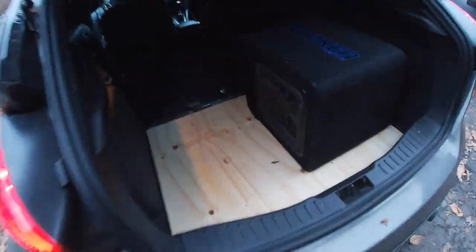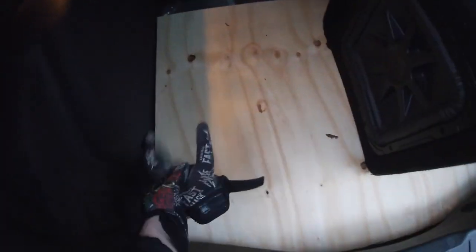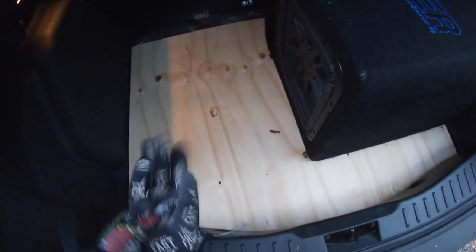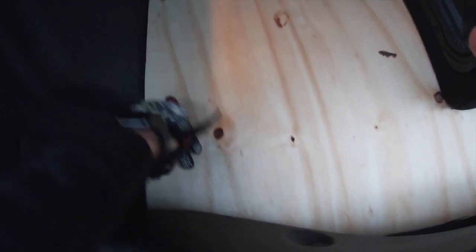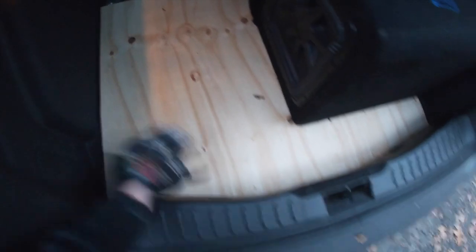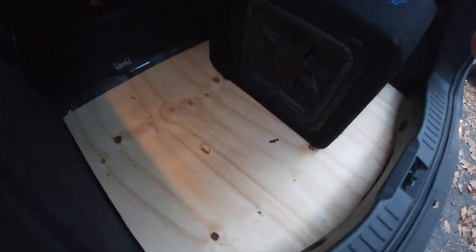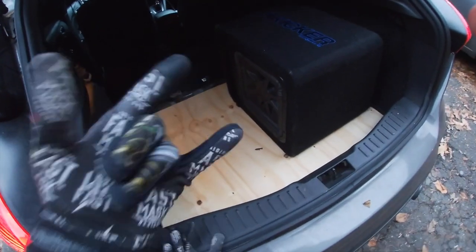That looks clean - freaking mint. Obviously I'm going to leave it like this but this is not the final product. I'm going to clean up the edges, smooth it out, sand it down, and then put the nice felt on it. I'm going to do everything myself - best 2021 goal is to do everything dominantly on my own. This actually came out exactly the way I imagined it so I couldn't be any happier. Catch you on the next one.